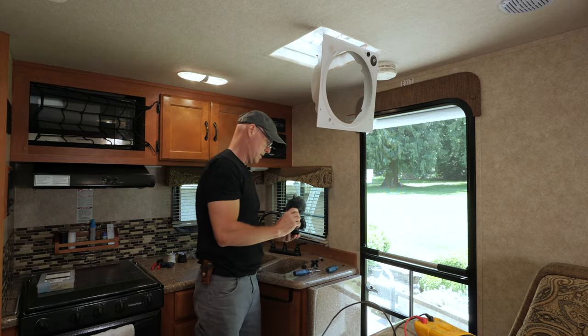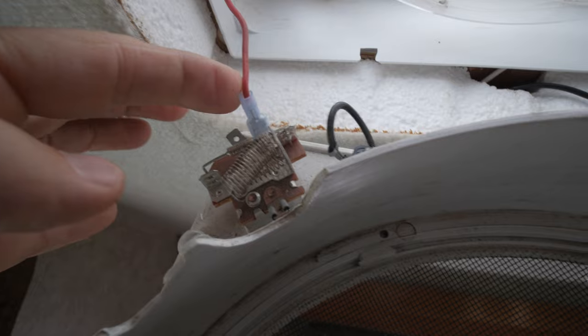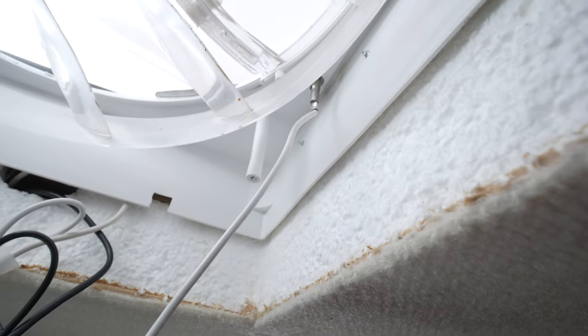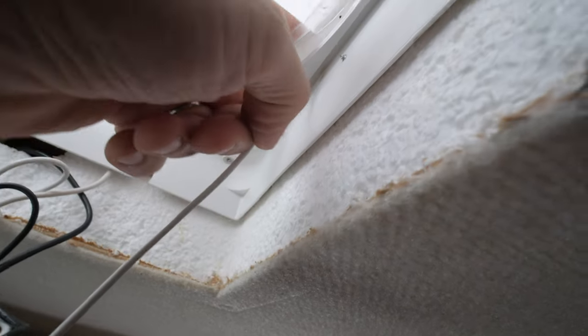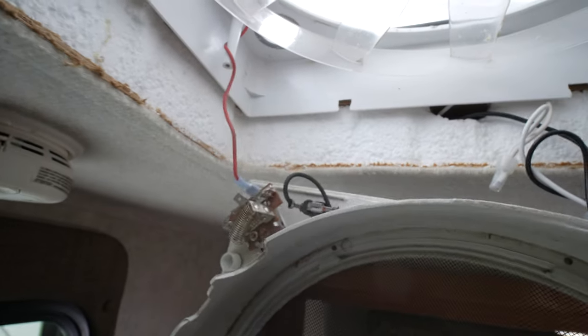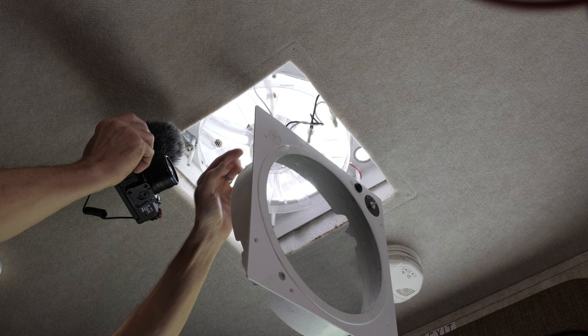Let's have another look at what we have here. To remove this housing, there's a positive connection on the speed controller, and then I can disconnect the other wire going to the fuse. There are also some bits of silicone holding the wires in place. Up here, there's a wire going to the switch that turns it off when the lid closes. I'll have to disconnect these wires to free up the housing and then drill some holes in it to install the thermostat.